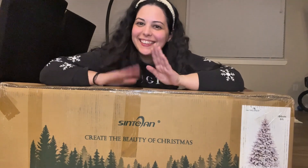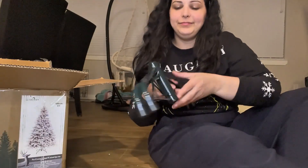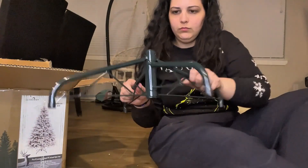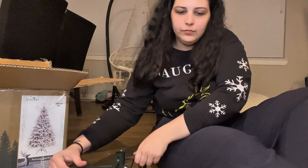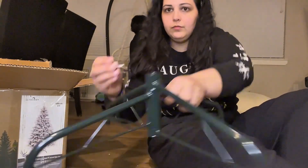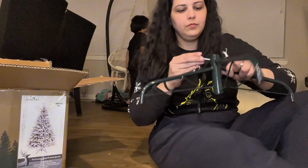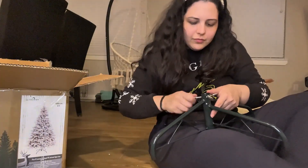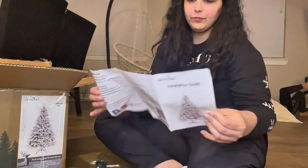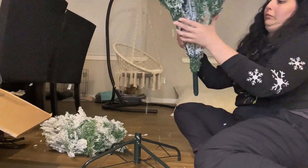Hi there! I'm very excited to show you this Christmas tree. First, I'm going to show you the installation process. So we open the base like an X and we will use this in order to secure our tree. It's very simple, I know you can do this. It also comes with this manual so you can see every step. Now is the fun part.